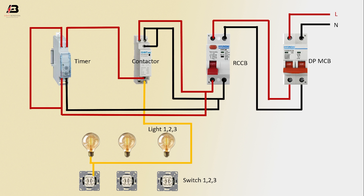Output connection from contactor to connect light 1, again connect switch 1. Another connection input to light 2, again switch 2. Another connection to light 3, again switch 3. Output connection from contactor to connect light and switch, again light and switch 2, and light and switch 3.